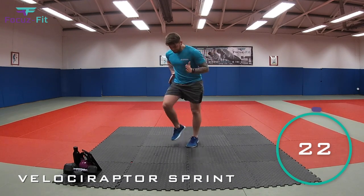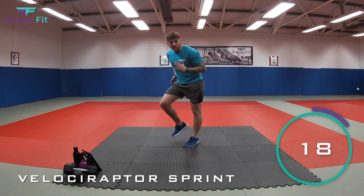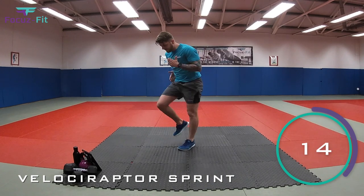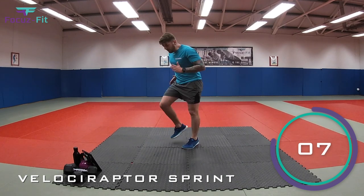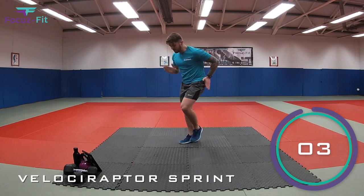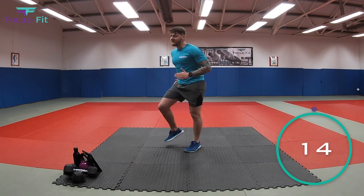Let's go. Come on, as fast as we can. Sprint away. Come on, keep going. Imagine you're a velociraptor. Can you go faster? Come on, let's see if you can keep up. Nearly there, kids. You've got ten seconds. Keep going, keep sprinting, keep working. Come on, nearly there. Four, three, two, one.